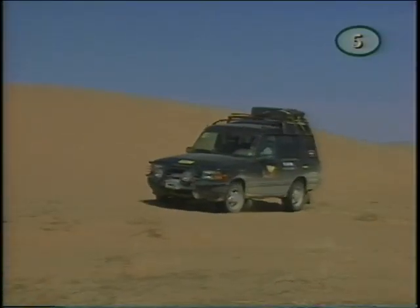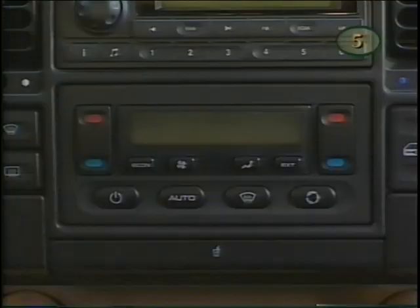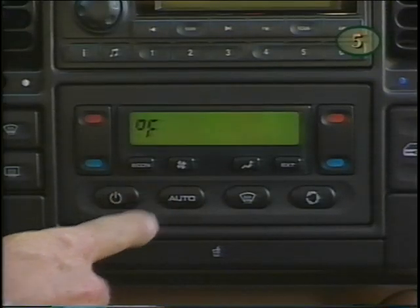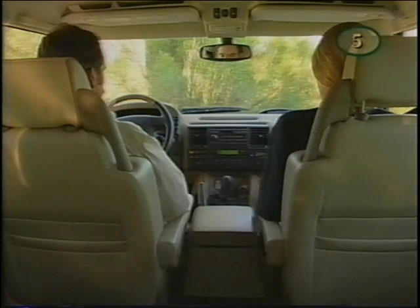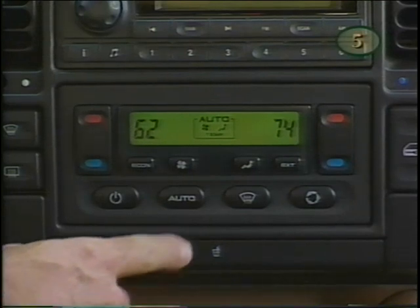To be truly capable of conquering all climates, your Discovery has been fitted with a sophisticated climate control system. While controls can be adjusted manually, allowing the system to function automatically is the simplest method and is preferable in most operating conditions. Just press the auto button and air distribution and blower speeds are adjusted automatically to achieve and maintain desired temperatures. To manually adjust air distribution to the vents, press the distribution button.